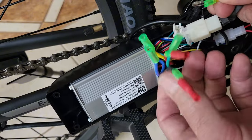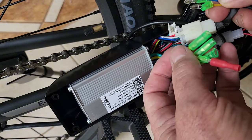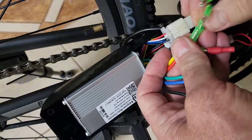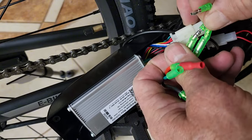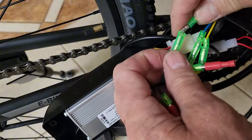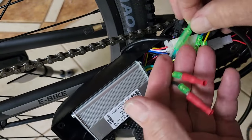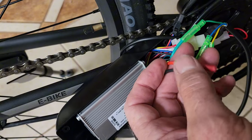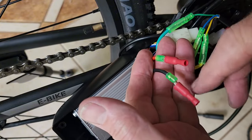Next are these hall sensors — it's yellow, blue, and green. Those are connected. Now all I've got left are the power wires to the controller, or to the battery I should say. Everything else goes to this little controller here, and these are going directly to the battery.